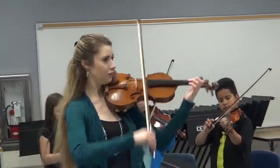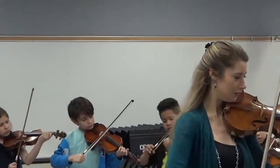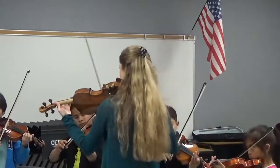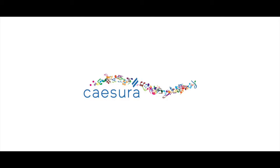Ready, go. Good. Okay, all right. So we need to do a little more. One, two, ready, go.